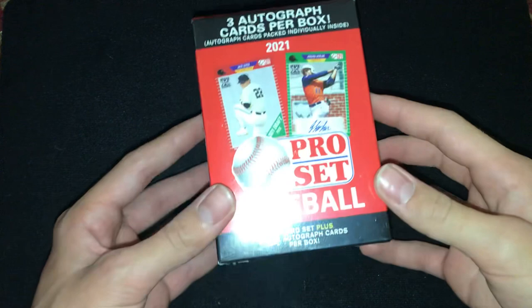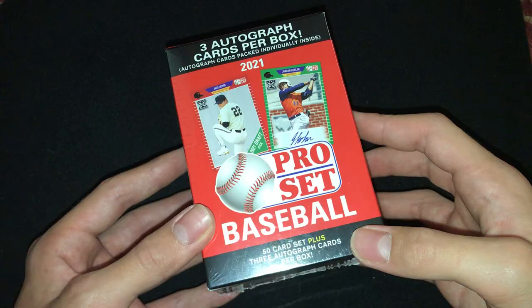Hello everyone, this is the Coin Pirate, and welcome back for another video. Today we're going to be opening up this Pro Set Baseball Box. There's a 50-card set plus 3 autograph cards per box.